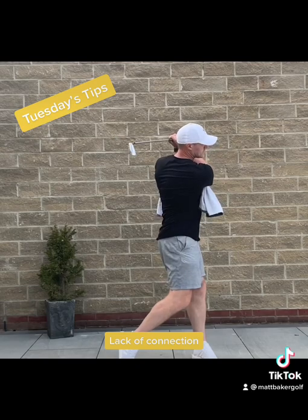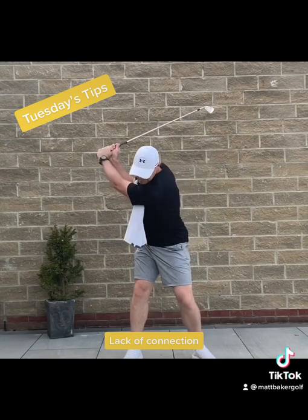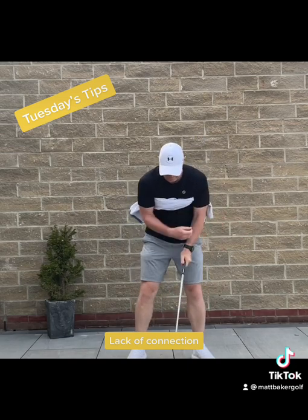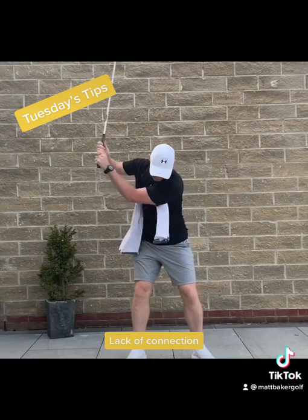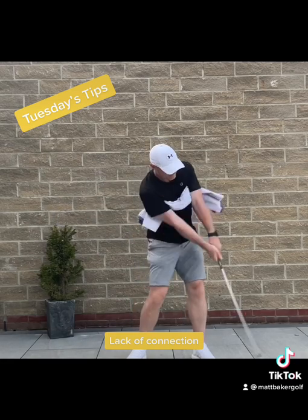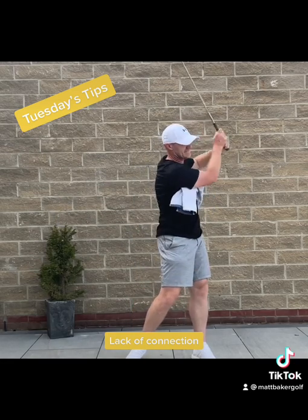Rotate the body back, rotate the body through and feel as though the body's almost just taking the club around you. You'll feel more connected, more controlled and you'll hit the ball a lot further. If you pull the arms away the towel will come away from each armpit. On the follow-through it will come out. I hope this helps.